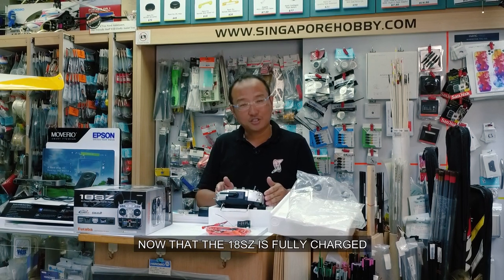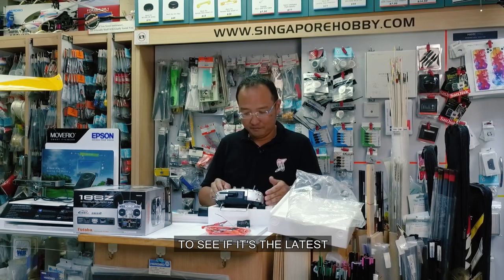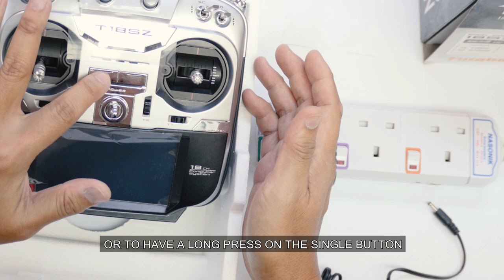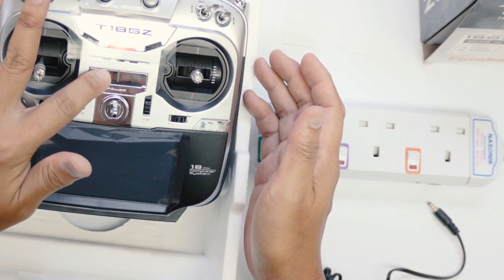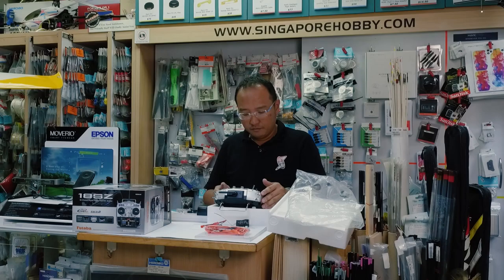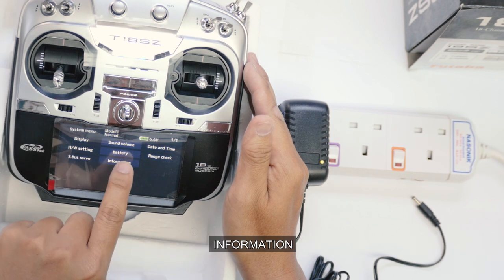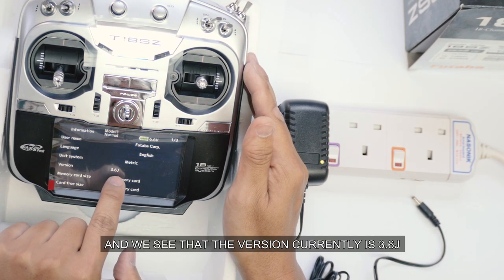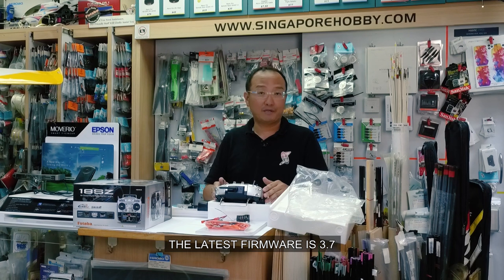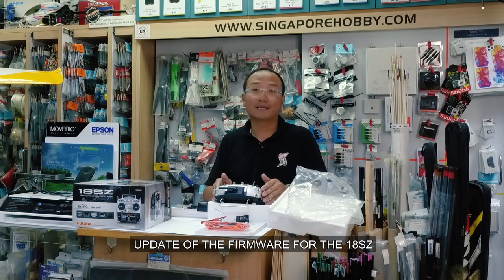Now that the 18SZ is fully charged, let's turn it on and check the system firmware to see if it's the latest. To turn on the 18SZ, there are two ways: one is to double press both buttons, or to have a long press on the single button. To turn it off is the same way. To check the firmware, we go into system menu, information, and we see that the version currently is 3.6J. As of this video, the latest firmware is 3.7, so this gives us the opportunity to demonstrate the firmware update for the 18SZ.